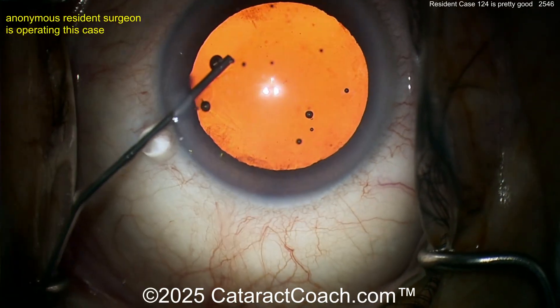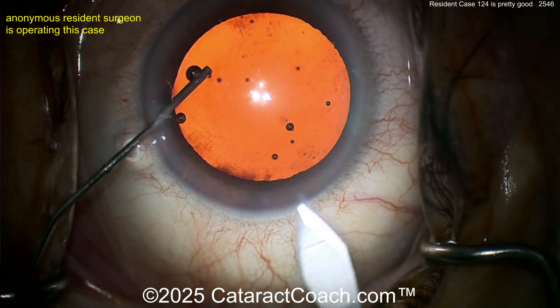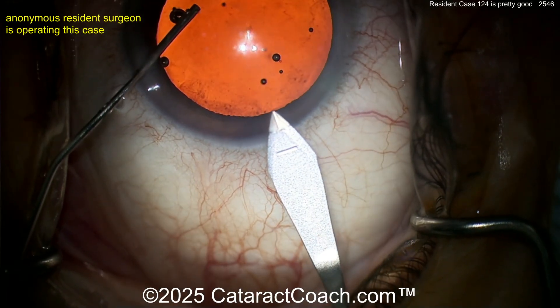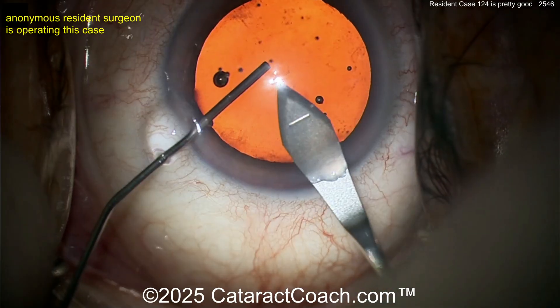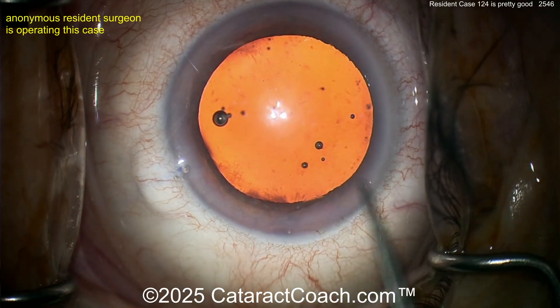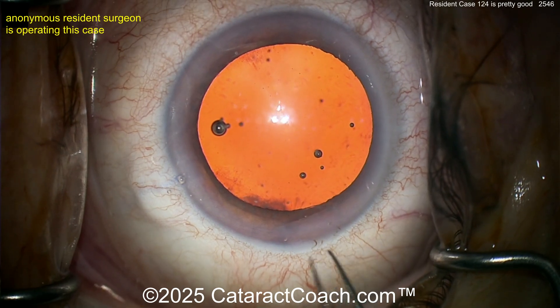Here comes the viscoelastic — nice fill of the viscoelastic, that looks really good. Now fixating the eye with the cannula of the viscoelastic and coming with the keratome. Let's watch the incision — looks pretty reasonable. I don't love that dimpled-down technique, but maybe your attending told you to do that. Not a bad incision, I'll take it.